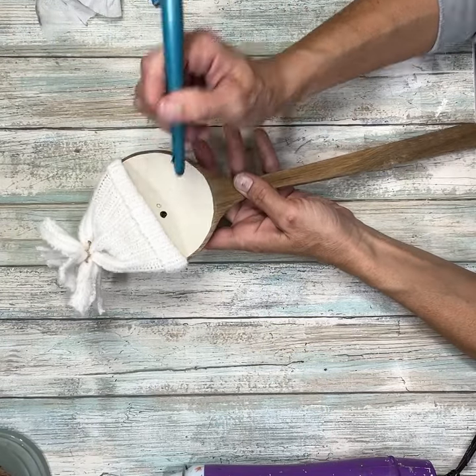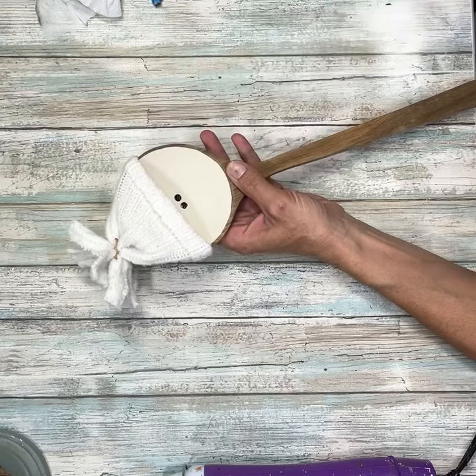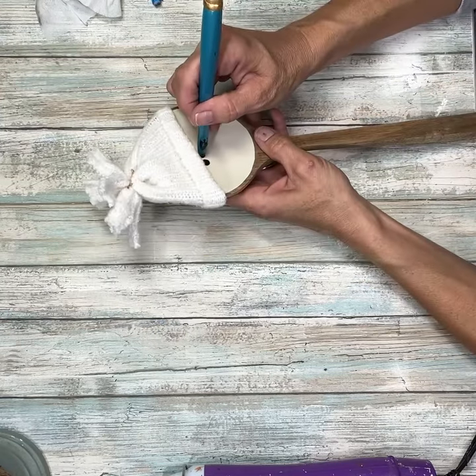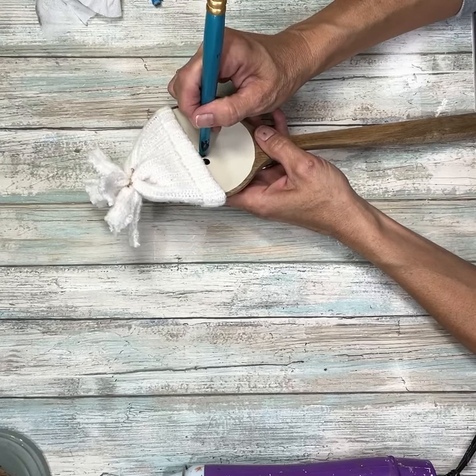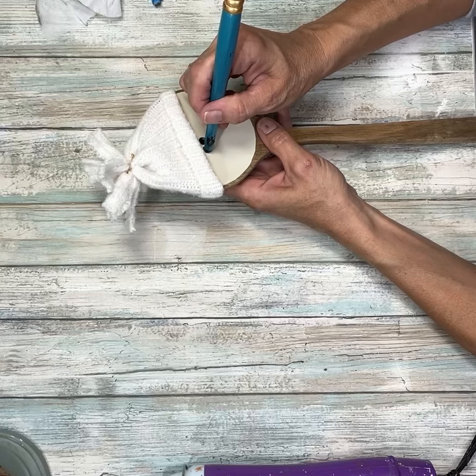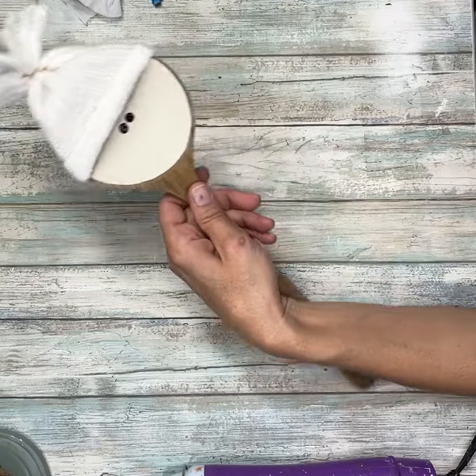Next, I'm going to take the back side of a paintbrush, dip it in some black paint, and make two eyes. I just kind of went around in little circles with the paint to get the eyes the size I wanted them and to make sure they were good circles.